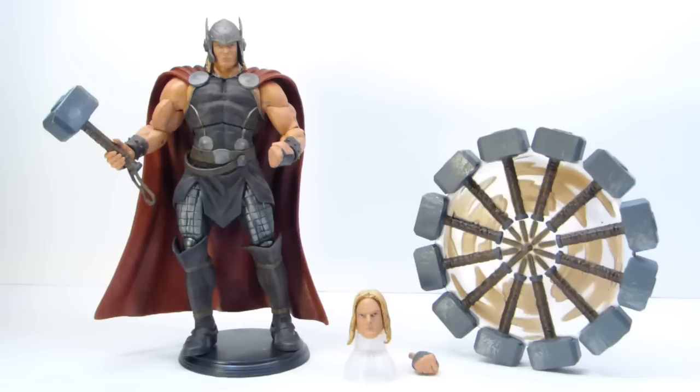Here we have the figure out of the package — wow, I can tell already I'm going to have a lot of fun with this guy. I'm just blown away by how many points of articulation this figure has, especially for a Marvel Select. I think they're supposed to only have 16 points of articulation, but don't tell whoever's in charge — this thing has way more than 16. If you consider a point of articulation one direction of a joint, and it can go multiple directions, I consider that a second point of articulation. This thing is just badass.